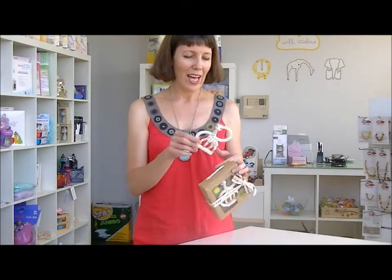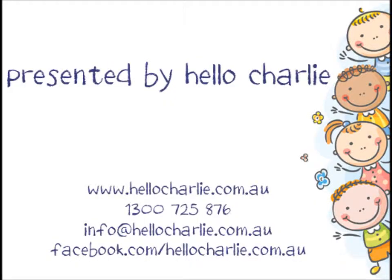So that's the Sophie Giraffe teething ring. It comes in a beautiful little gift box, so it makes a really lovely gift for a new baby. That's the Sophie Giraffe teething ring here at Hello Charlie.